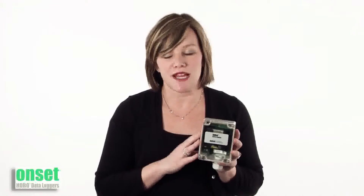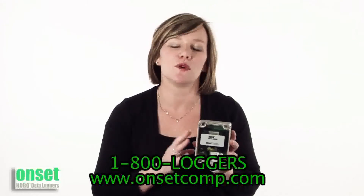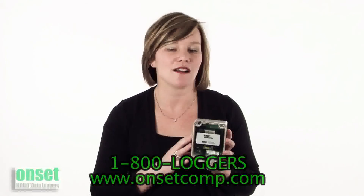Thanks very much for taking the time to learn a little bit about the H21 Hobo MicroStation. If you have any other questions, you can learn more from the product's webpage at www.onsetcomp.com.